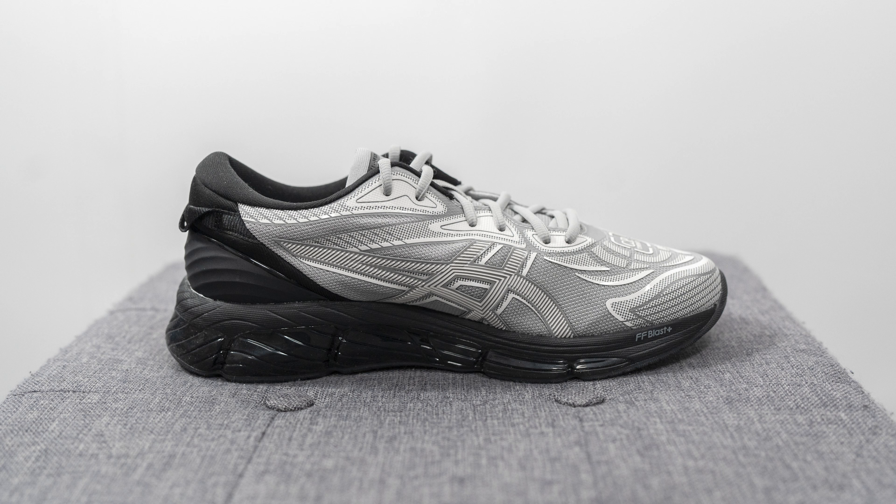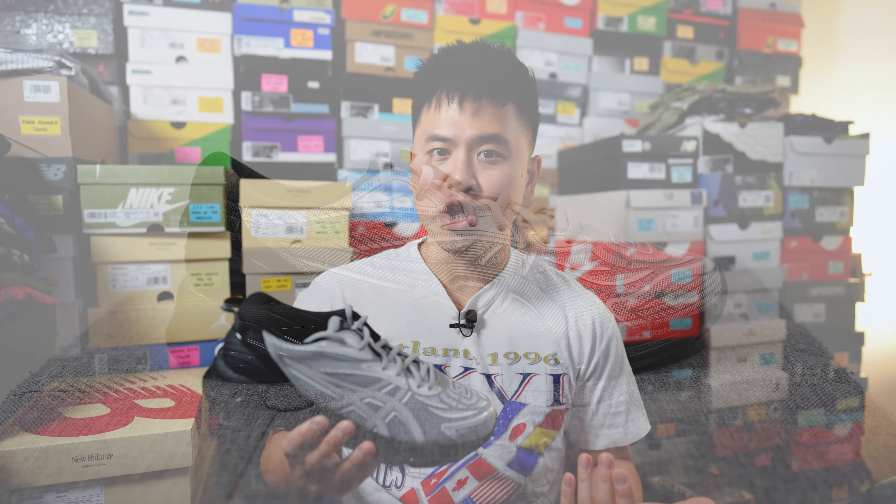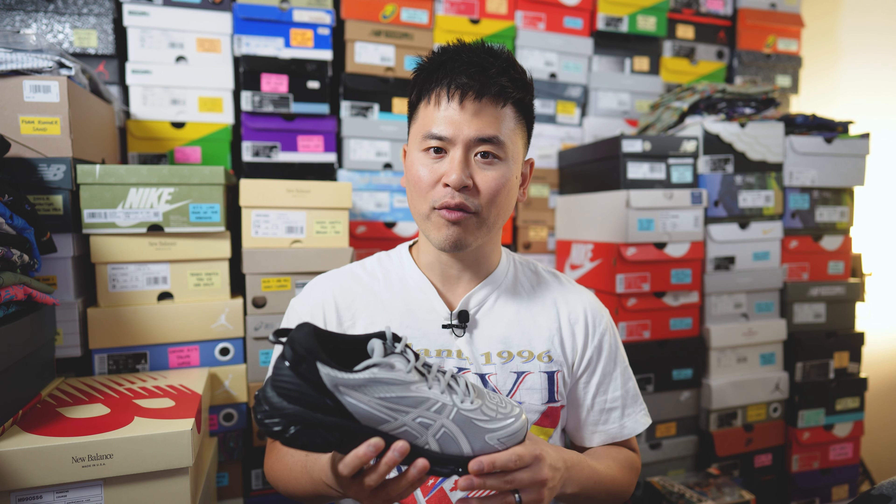In today's video I'll be reviewing the cement gray colorway, which is my favorite of the two. These released here in Canada on February 22nd and retailed for $200 US or $260 Canadian. The Gel Quantum 368 is not actually a performance running shoe — it's more of a lifestyle sneaker that incorporates running shoe technology to make it extremely comfortable on foot.